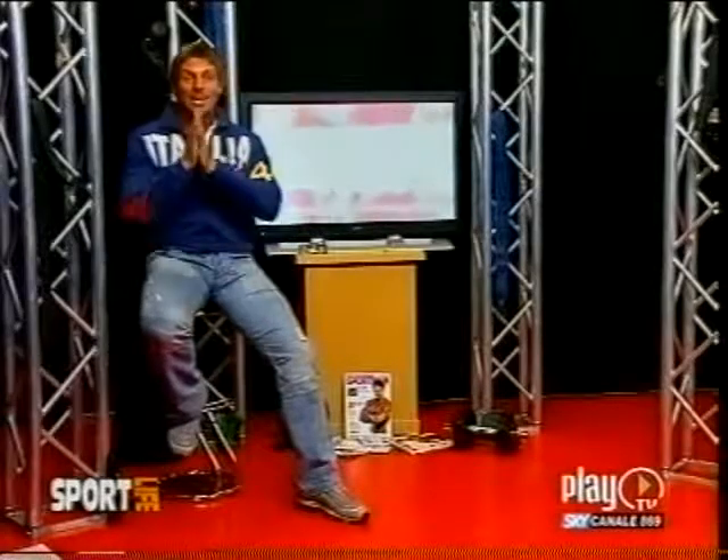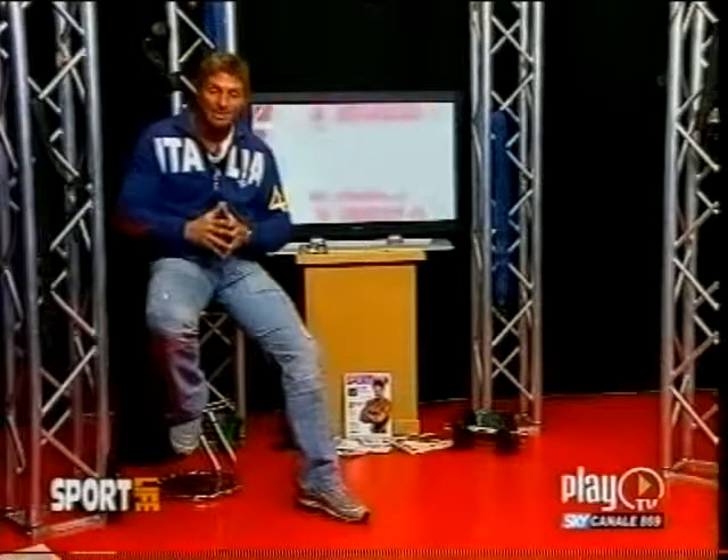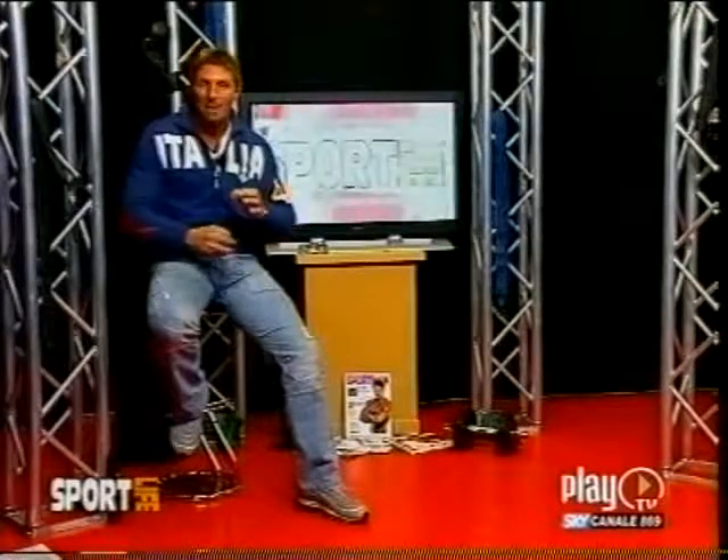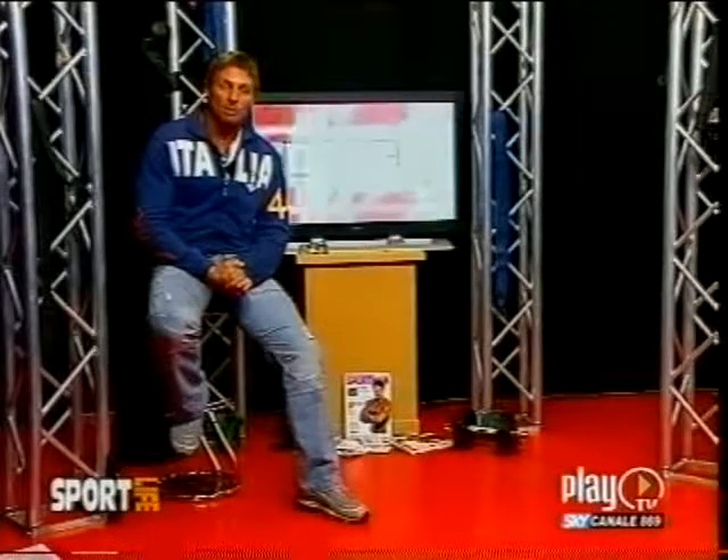And now I will hand over to Massimo Spattini for advice on how to face a tonic summer, at the maximum, with the abdominal muscles. So, I leave all of you to fitness expert Massimo Spattini, for advice for all of our viewers, athletes and non-athletes alike.